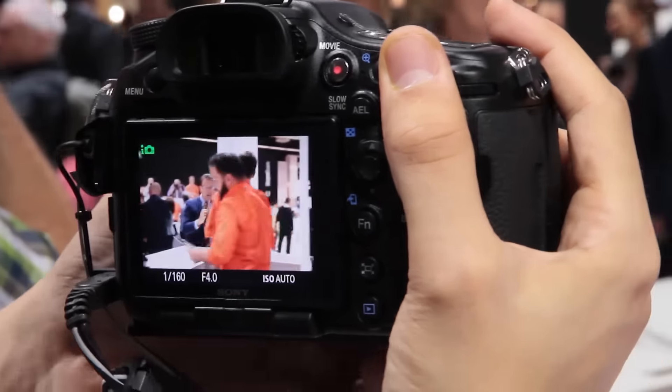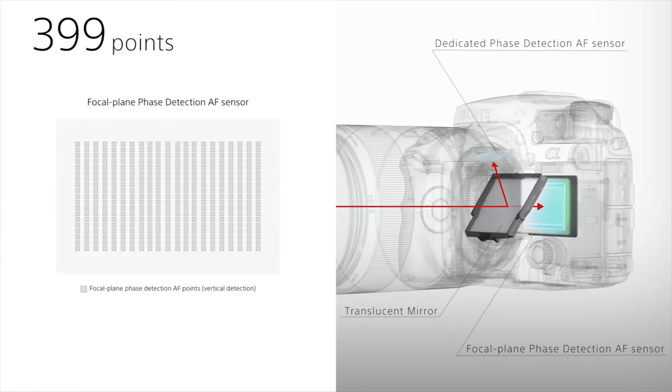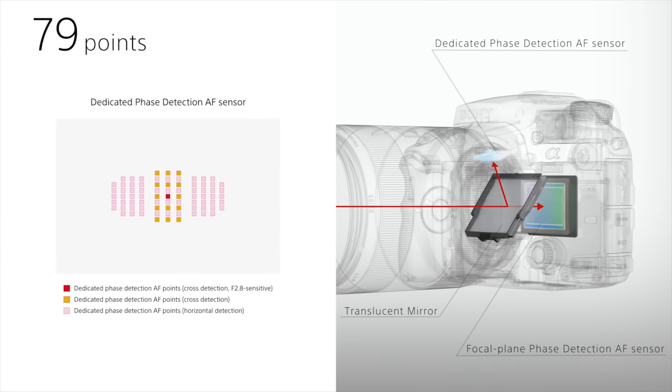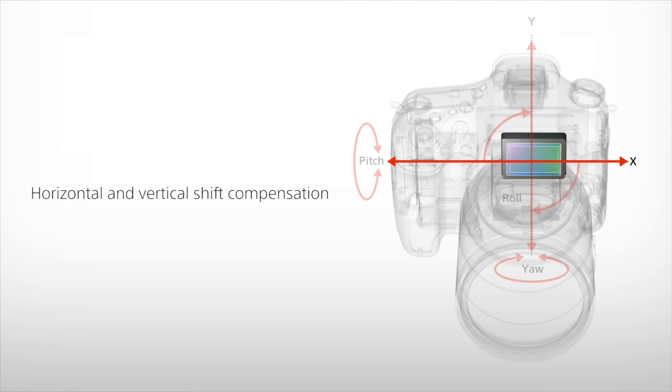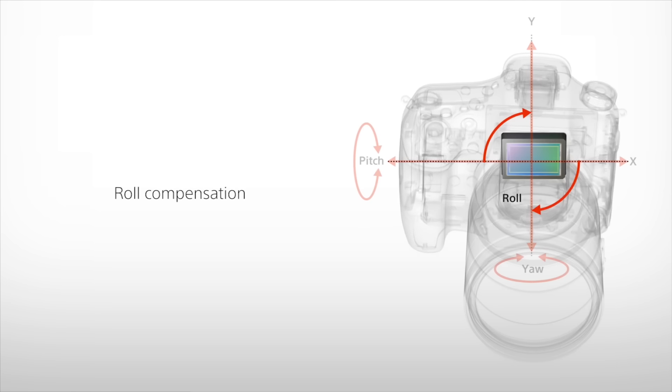This is the first A-mount camera to use Sony's 4D FocusTech, a hybrid autofocus system that blends 79 dedicated phase detection points with 399 focal plane phase detection points. Combined with advanced 5-axis stabilisation in the body and additional lens stabilisation, you have a camera ideal for quick focusing and shooting.